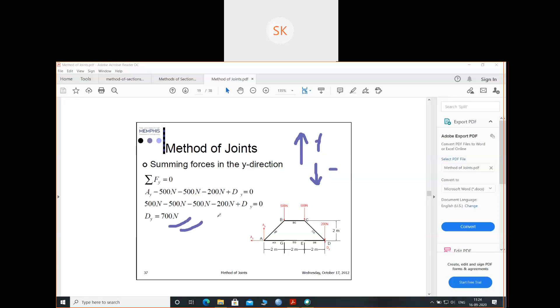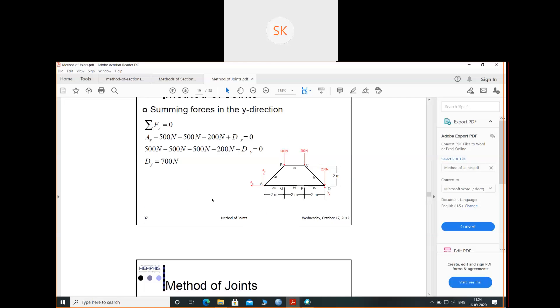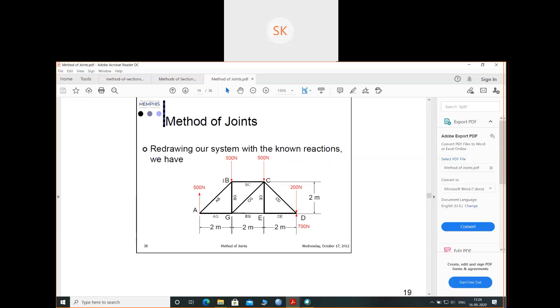So we replaced the supports by reactions and found these reactions using equations of equilibrium. This is the final figure with reactions: AY equals 500, DY equals 700, and AX equals 0, which is why I have not shown it in the figure. These reactions are clear. You have to follow the same procedure for finding reactions in all kinds of trusses.